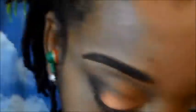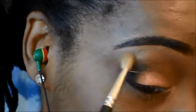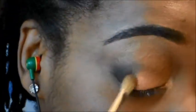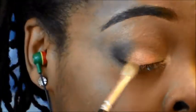I'm going to go ahead and take a clean fluffy blending brush to blend out any harsh lines and blend that darker brown just a little bit more to define that outer view.